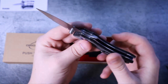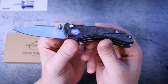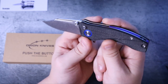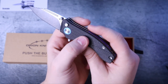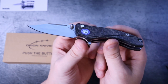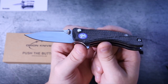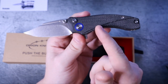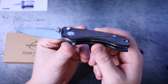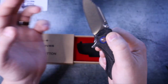He also has other handle scale options available, including G10. There is one thing I want to say right now: I like the micarta over the G10, for sure — but I'm going to want metal handle scales. If Orion Knives ever comes out with aluminum, or god forbid titanium handle scales, I will buy it on the spot — shut up and take my money. Put aluminum scales on here and this becomes a $150 knife easily. As it stands at $85, this is a better buy than the Demko 80 20.5 with Grivory and AUS-10A at almost twice the price. I said what I said.